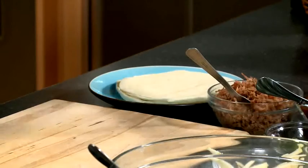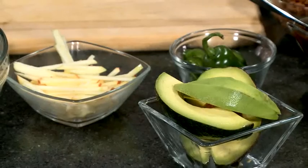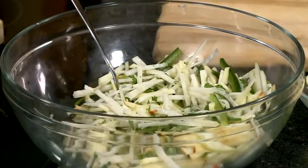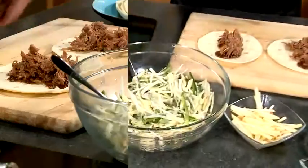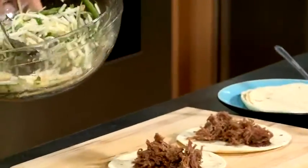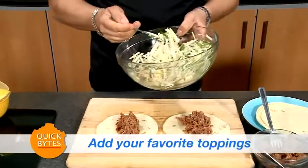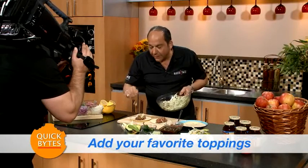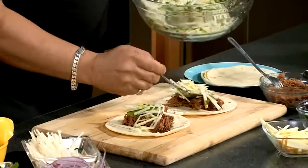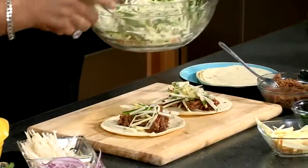Now, as every good taco guy is going to tell you, it's not just the tortilla that makes the taco, but it's the toppings that make the taco. Right here in a bowl I've got apple, jicama, cilantro. I'm going to squeeze a little bit of lemon on top of that, mix it all together, and put this on top of my taco. You want a little bit of crunch. I've also added a little bit of jalapeño for some heat. If you don't like the jalapeño, add a red pepper. If you don't like a red pepper, add a yellow pepper. If you don't like a yellow pepper — check your heart rate. Something must be wrong.